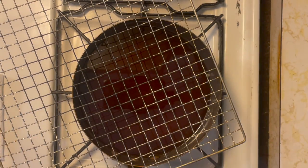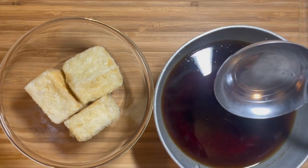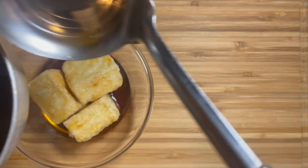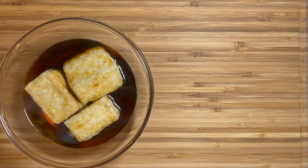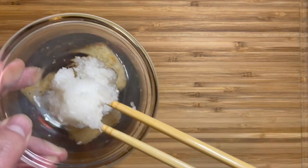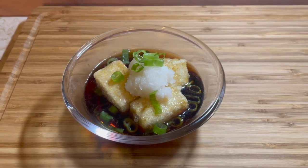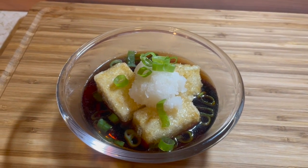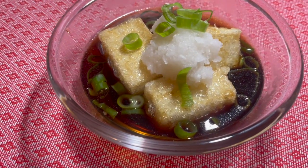Put the tofu in a bowl. Grab the sauce that you cooked earlier — it's still warm — and pour a nice amount of sauce; about half of the tofu should be sitting in the sauce. Put the garnish on top: the grated daikon and scallions. And our agedashi tofu is ready. It was fairly easy to make. I made this vegan, so if you're vegan you can enjoy this — although it's not chemical-free. Enjoy.